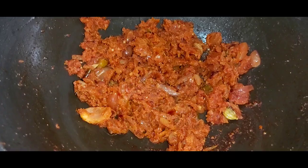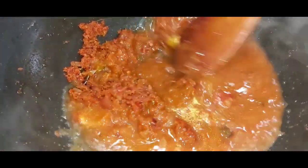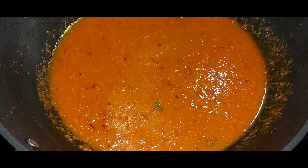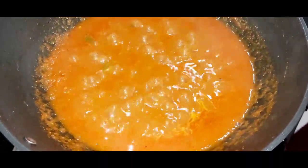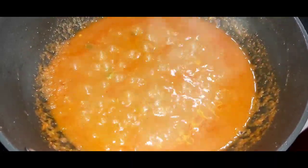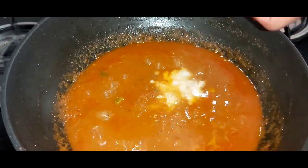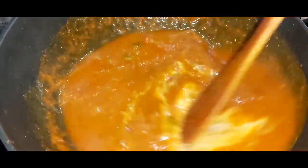I will now close this with a lid and let it cook until it comes to a boil. Now you can see that this has come to a boil. Now I will add the cashew paste into it and give everything a nice stir.